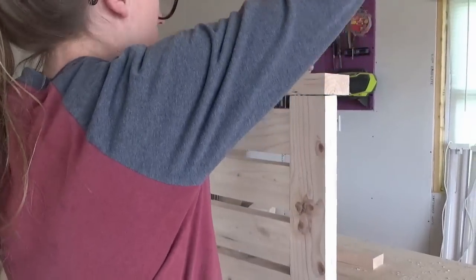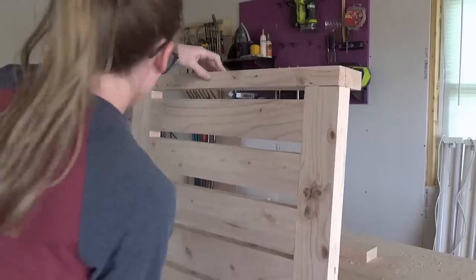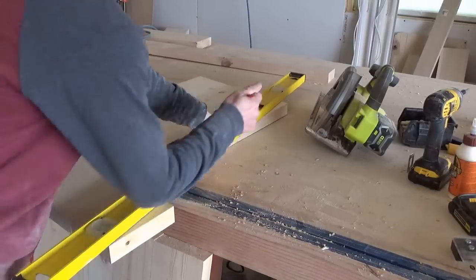I apologize that I'm totally in the way of the camera here, trying to show you how I screwed the bottom side in place. My bad. I clamped the back piece together while the glue was drying and moved on to the chair sides.